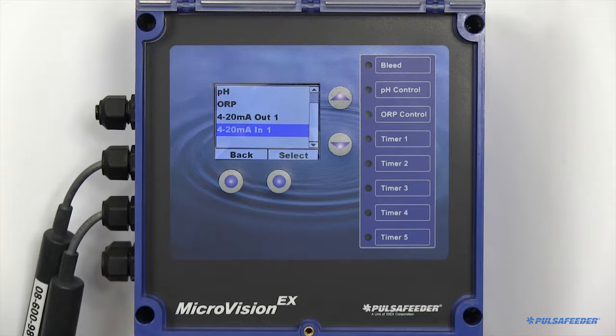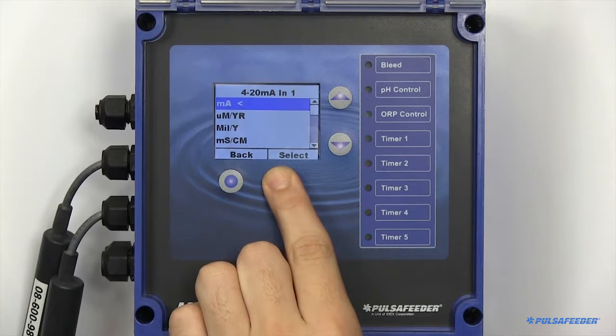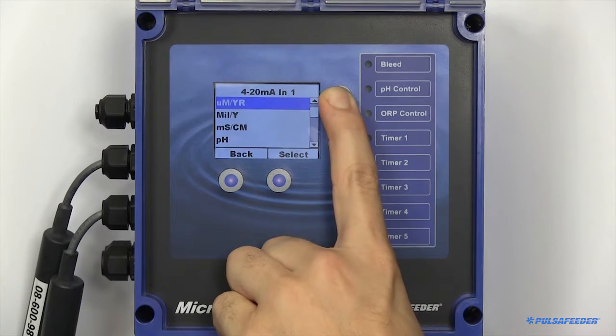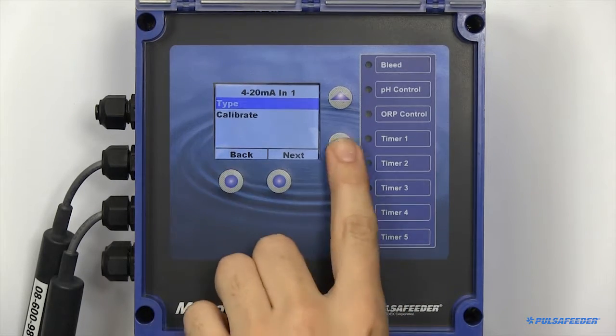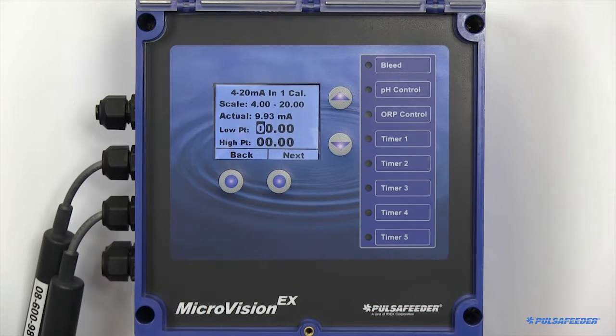4-20 input boards can also be configured, and it's very similar to configuring your 4-20 output. First, you must specify the type. After specifying your type, you then need to calibrate the board. You may need buffer solutions to perform this. The top row indicates your low point, and the bottom row is the high point. You will need two buffer solutions.